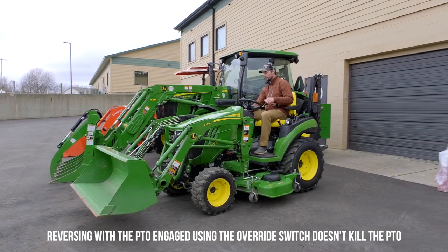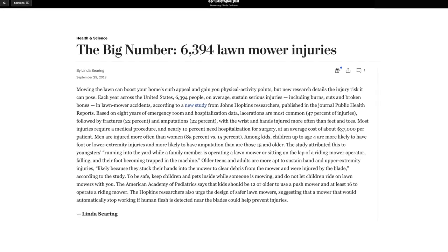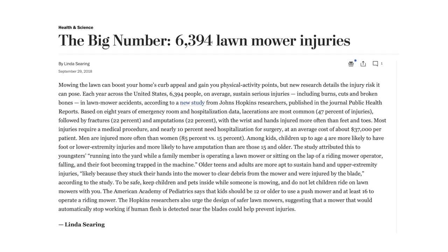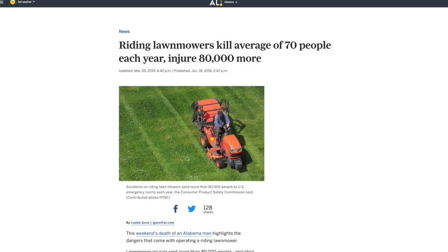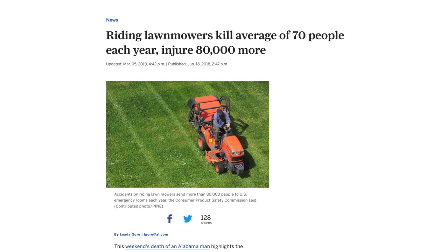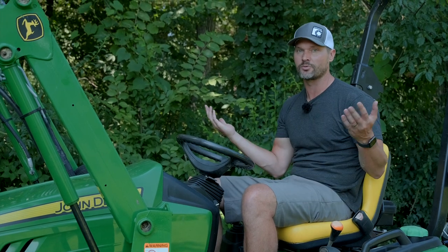An issue like that could potentially be dangerous for yourself or somebody around you — whether you're going in front of your tractor to get something out of the way and it keeps rolling forward, or you step away for a second and it rolls down a hill into the road or hits a house or a building. Same thing when you're backing up and mowing: if there's something behind you that you just didn't see, that's everybody's worst nightmare.